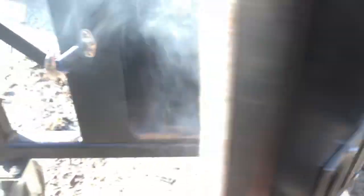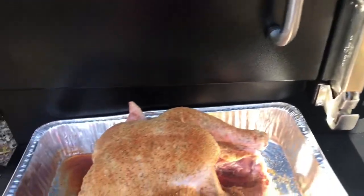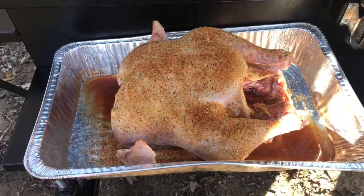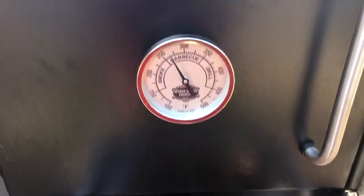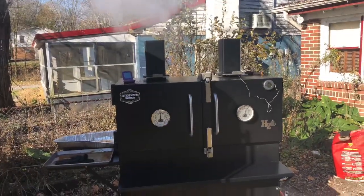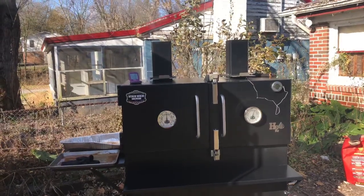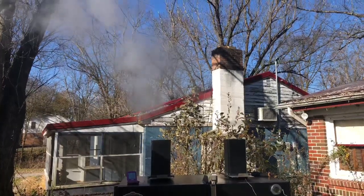We'll get this thing warmed up and we'll get that turkey on. All right guys, we have our Myron Mixon at about 275 on this side, 275 on that side. That turkey — that thing looks great. We're going to put this on today with a little bit of hickory wood, and we'll see you in about an hour. We got that thing at 325 on the right side — we're cooking a brisket for a friend at the same time we're cooking a turkey, 300 on the turkey. Man, we got that water pan just boiling, check that thing out. This machine is badass.